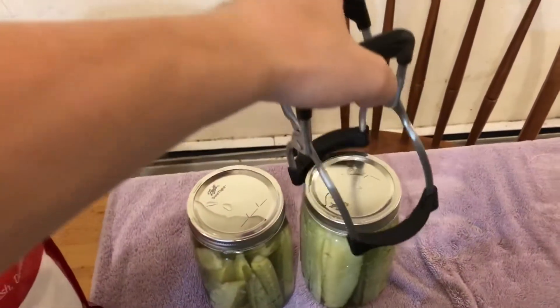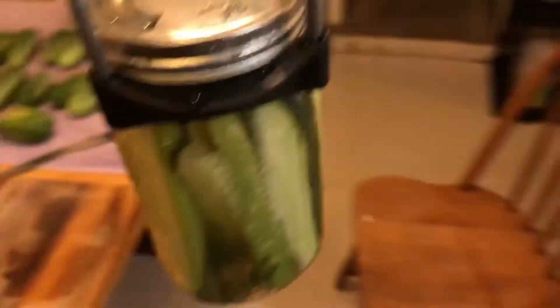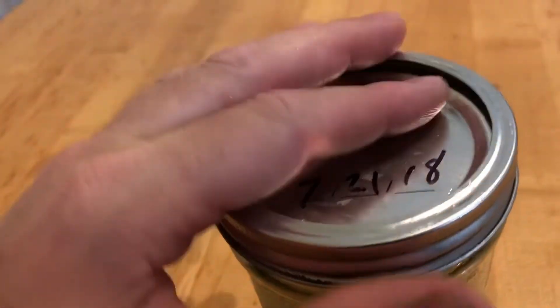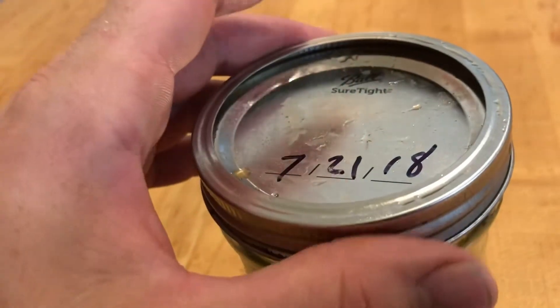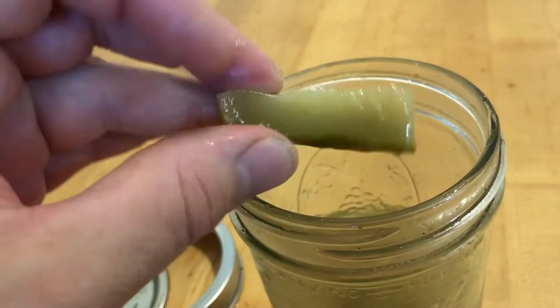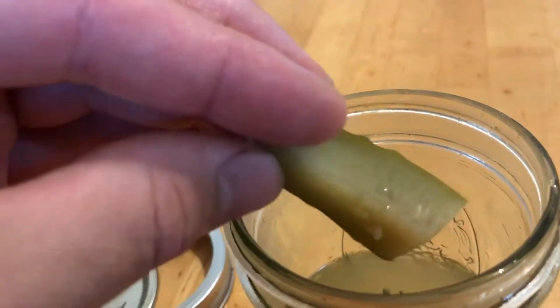If it isn't vacuum sealed, no problem — just put it in the fridge and eat those ones within two weeks. If it is vacuum sealed, you can safely put it in a cupboard and keep it there for up to 18 months. Pickles are done! Last year I pickled a lot, and they lasted all throughout the whole year. This is actually the last jar from last year — a year-old jar. And here's the last pickle from last year. It looks firm, crisp, and delicious. Pickling and canning actually works, and it's not that difficult. Give it a try.